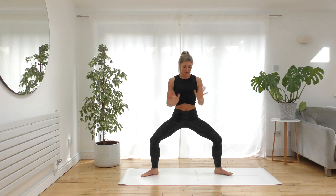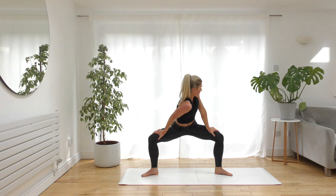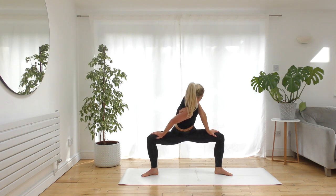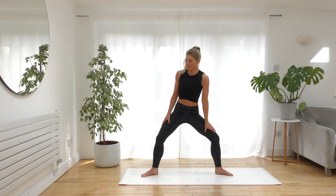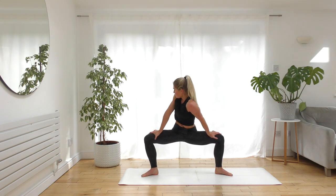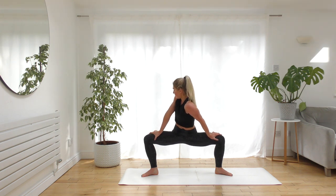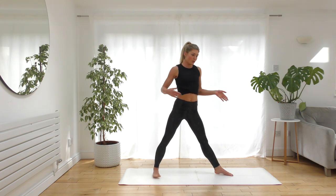Bring the hands back together. We're going to revolve our goddess — take the hands onto the legs, drop your right shoulder down towards the midline, looking over the left shoulder. Sink the hips down nice and low, finding that twist. Then switch sides — left shoulder drops, looking over the right shoulder. Back to the middle, point all the toes towards the front of the mat, place the hands on the floor in front of you, and step back to downward facing dog.